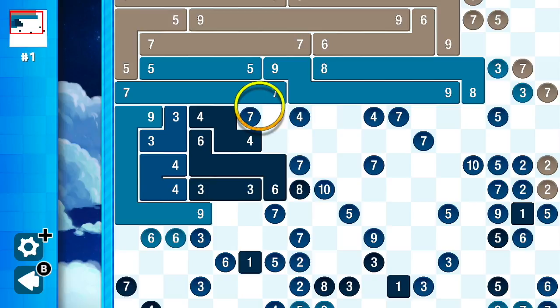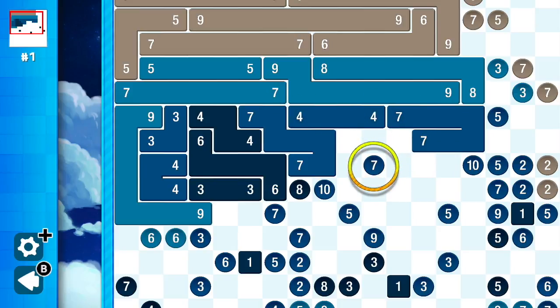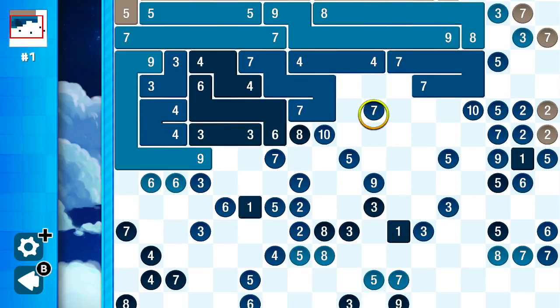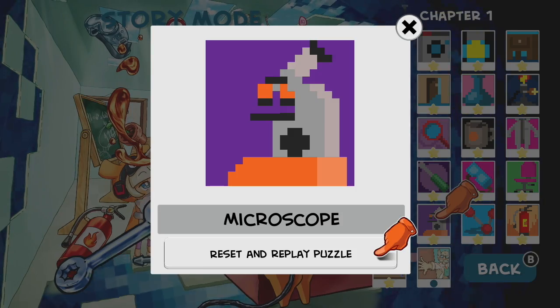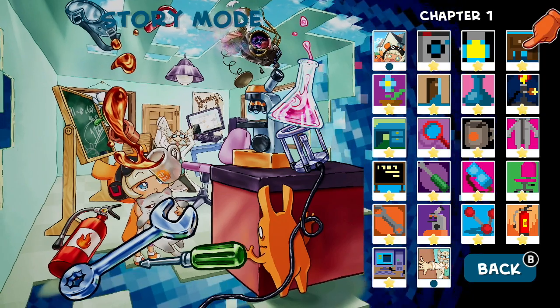Many puzzle games fall short when it comes to aesthetics, but Pixel Lines is the exception. The grid is easy to read and uses rich colors to display the lines. Movement is controlled by either the joysticks or by using touch controls. Zooming in and out is a welcome feature, as it gives the ability to focus on certain areas or allow for a much larger assessment.